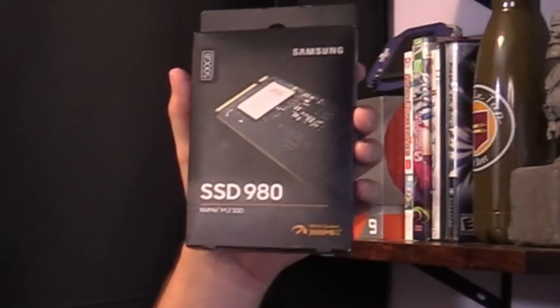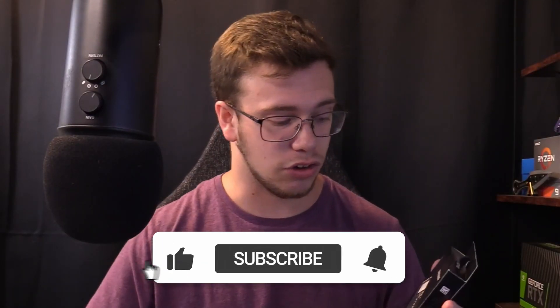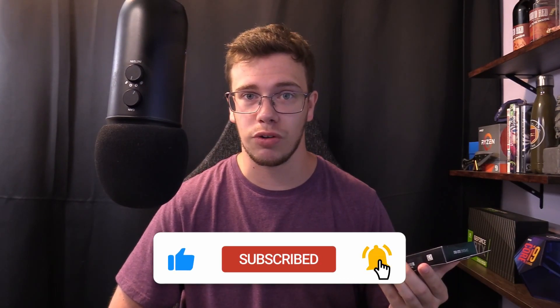In today's video we'll be doing a quick review of the Samsung 980 SSD. I recently got myself this 500 gigabyte SSD because I plan to do a video on a 500 dollar PC build, so I'm buying the parts individually right now and thought there's no better way to show some of the parts off than by doing individual reviews. And of course you saw that was my little kitten — just got myself a new kitten, this is Zeke, meet Zeke, pretty cute little guy.